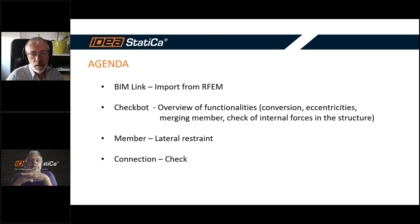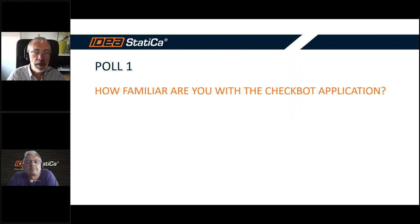Today's agenda: we will show you how to export member, purlin, plus joints from RFEM into our application Checkbot. In Checkbot we will show some functionalities — how to make the conversion of cross sections, check the internal forces, and so on. The next step will be a design of the member, the purlin, together with some new features, a lateral restraint, and of course the joints at the end of the purlin.